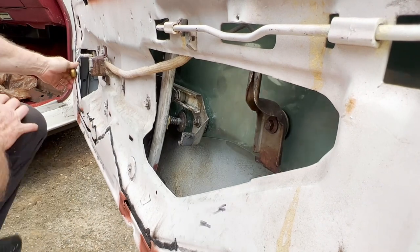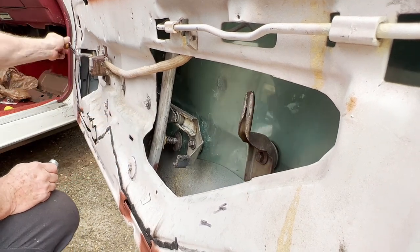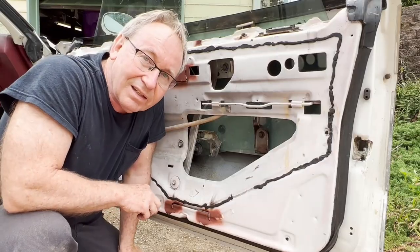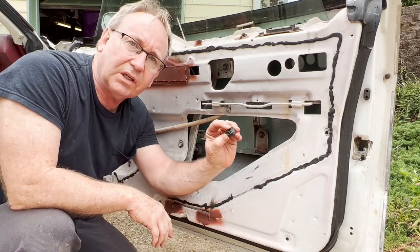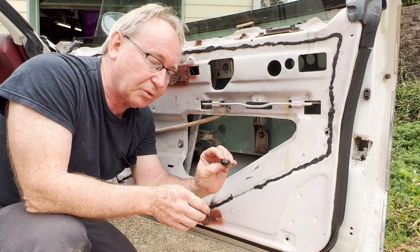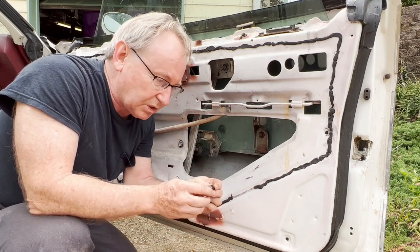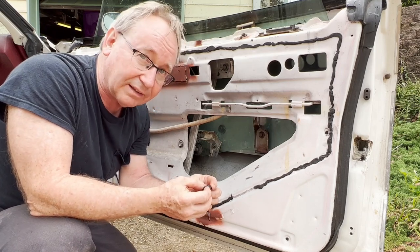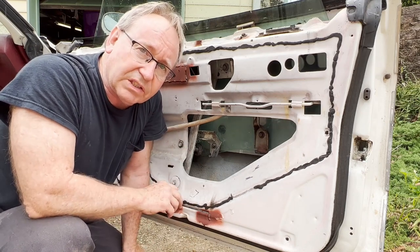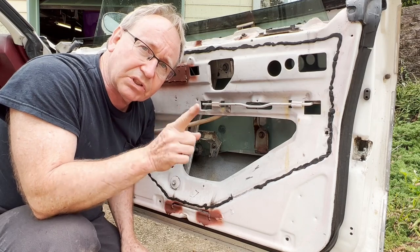It works right. The old fabricated one would kind of catch a little — it didn't bind but was right on the verge. This goes up and down nice and smooth. Hope you enjoyed this video on how to 3D print a window guide roller for your Cutlass — or anything, really. Especially if parts aren't available aftermarket: if you've got the original broken pieces, you can take measurements and 3D print a new one. It only takes about eleven minutes to print once you've got the file. Like, subscribe, comment, share, and I'll see you on the next one.